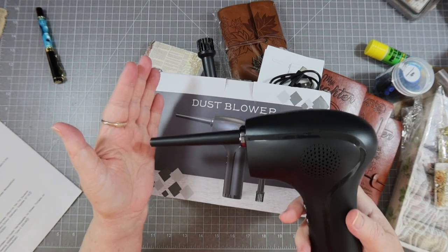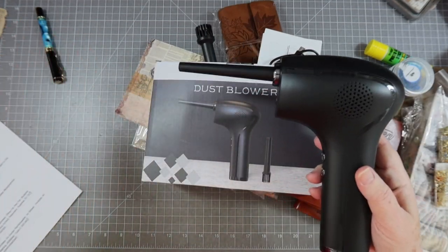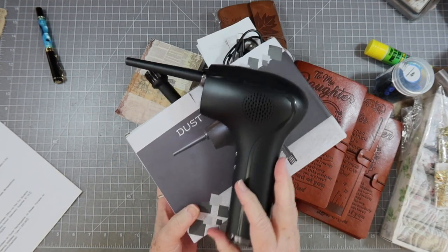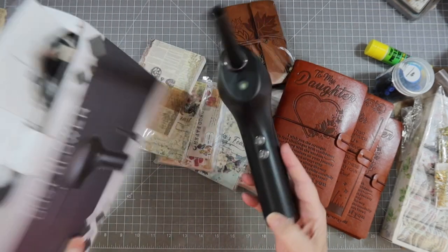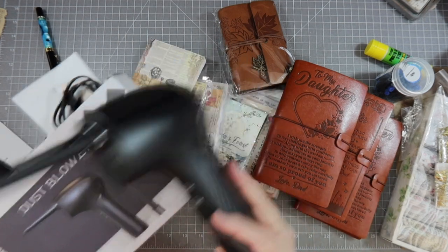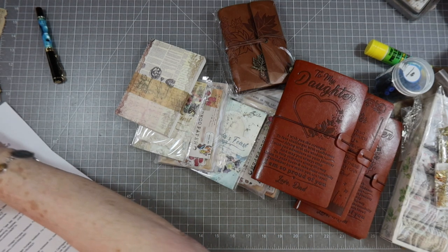It builds up a lot of blowing capacity — that's a pretty good amount of air. I am very happy with it. Like I said, the one I ordered for my son-in-law was way more expensive than this, and I love the fact that I can charge it over and over again.